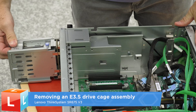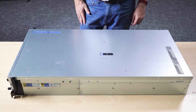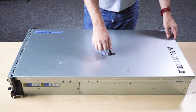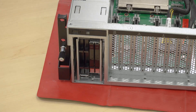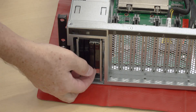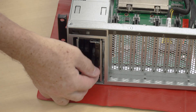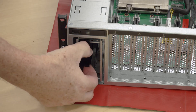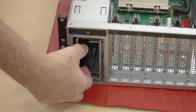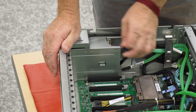Removing an E3 DOTS-S drive cage assembly. Remove the top cover. Remove all the drives and drive bay fillers from the drive bays. Disconnect the power and signal cables from the E3 DOTS-S drive backplate.